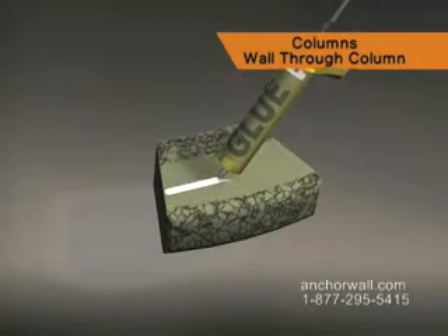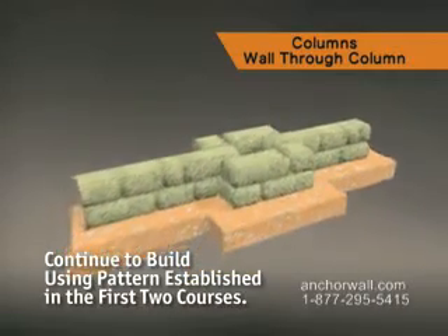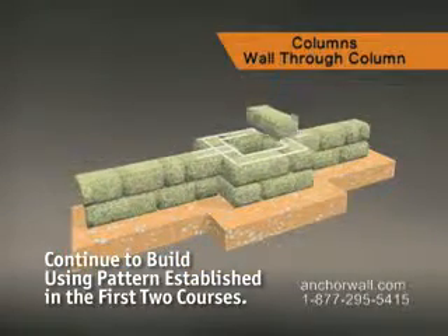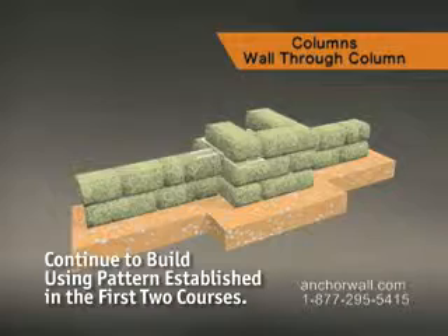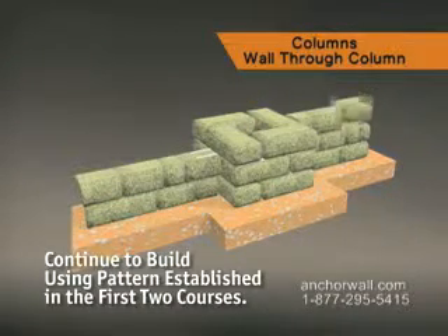Glue each piece. Follow the same procedures for each additional course of the project. Complete this project by gluing the top two courses of the wall, all column units, and the caps with concrete adhesive.